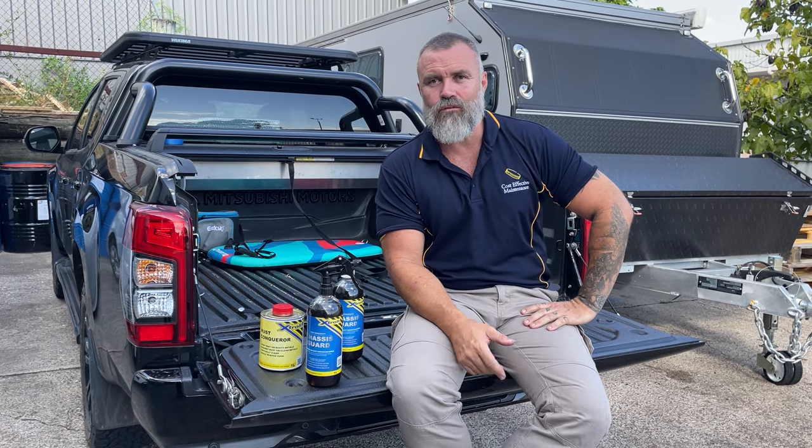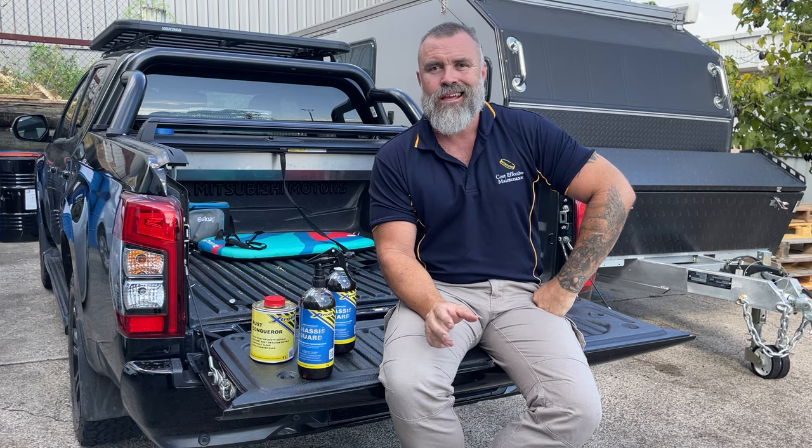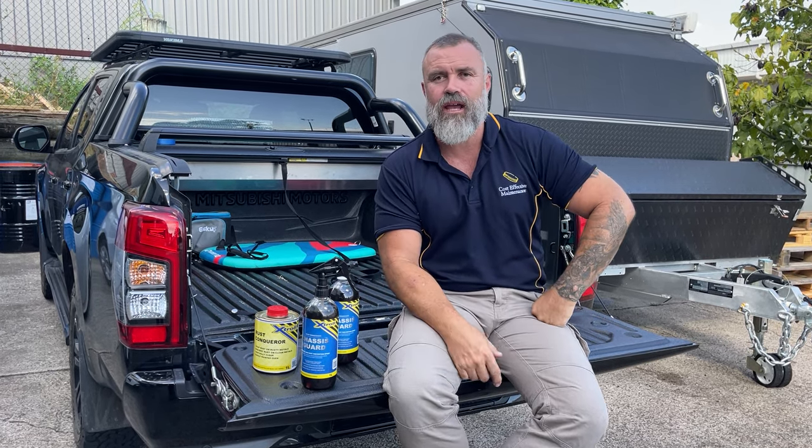If you're thinking about rust proofing your vehicle, four-wheel drive, caravan, whatever it may be, no doubt you've seen the huge range of underbody rust sprays that are out there now. It seems like there's a new one coming out every week.